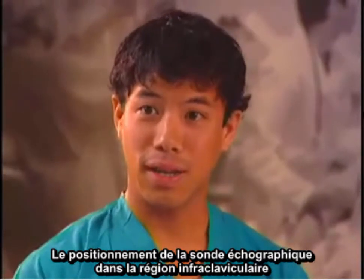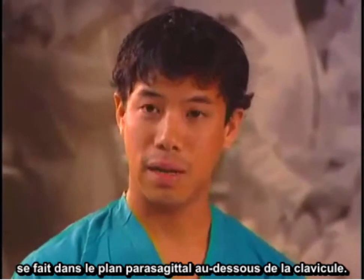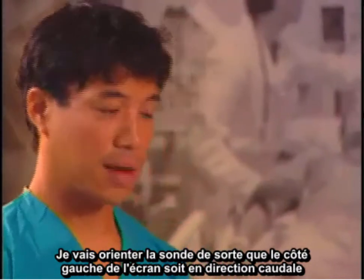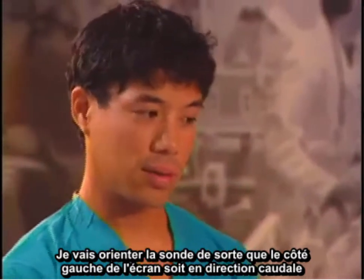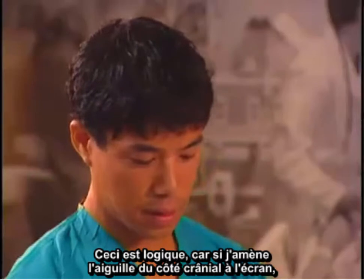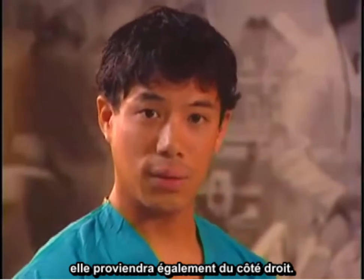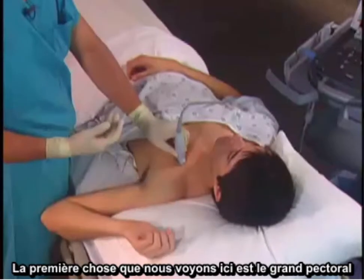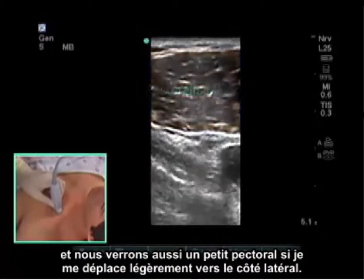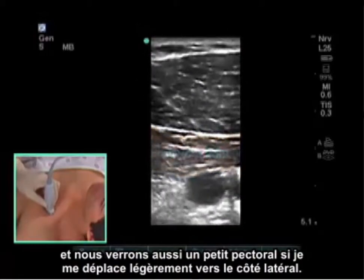Ultrasound probe positioning in the infraclavicular region is done in the parasagittal plane below the clavicle. I will orient the probe so the left side of the screen is caudal and the right side is cranial. This makes sense because if I bring the needle from the cranial side on the screen, it will also come from the right side. The first thing we see here is the pectoralis major, and we will also see the pectoralis minor if I move slightly lateral.